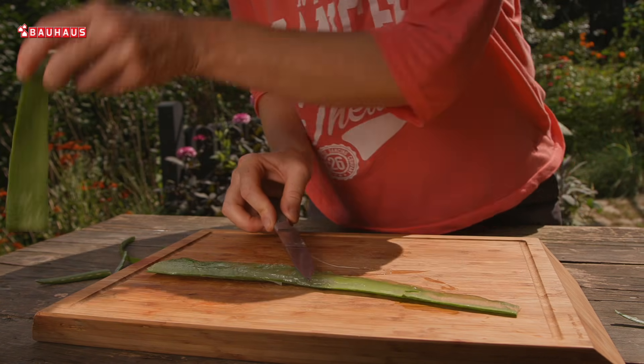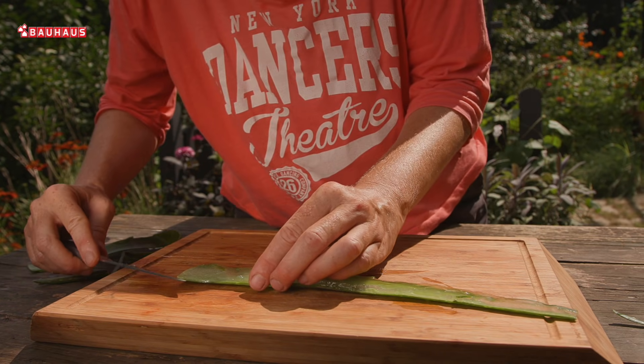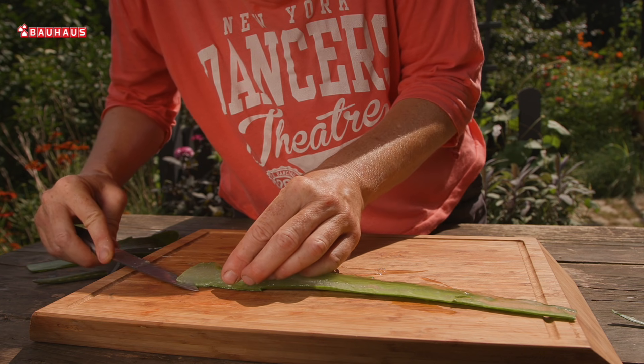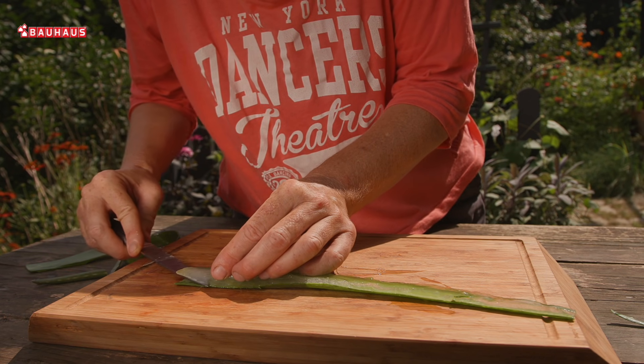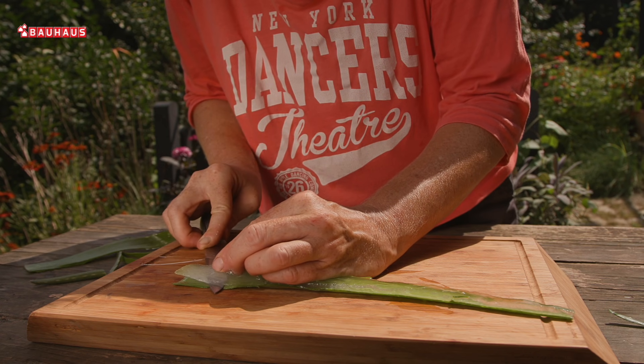Evo ga — gornja strana je riješena, a donju skidamo tako da zarežemo ispod gela. Evo ovako. I opet radimo polako i pažljivo.